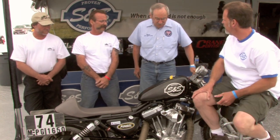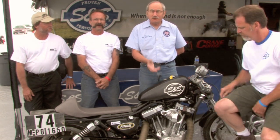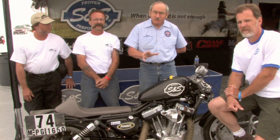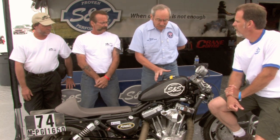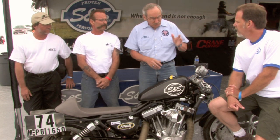Well, we put it together with a considerable amount of help from the S&S team. It's a 4 1/8 bore, 3 3/4 inch stroke, 1650 cc's, 100 cubic inch Sportster. It's all S&S parts as far as the crankcases, cylinders, heads, and as you will describe in a minute, there's been significant work done to make that engine fit into this chassis.